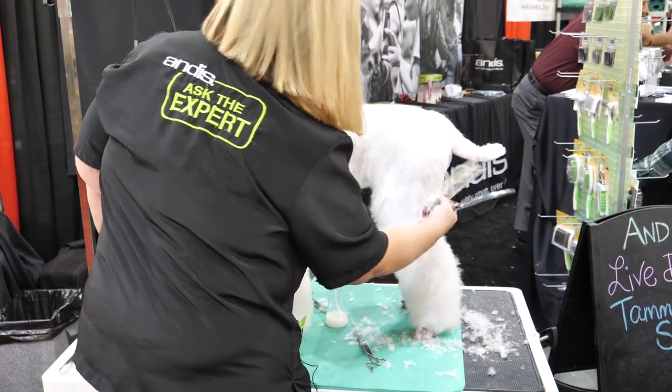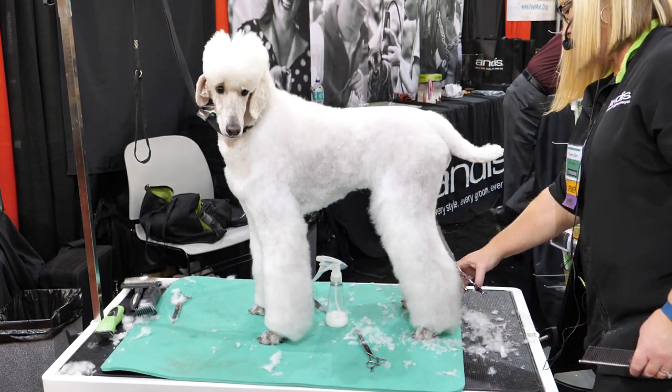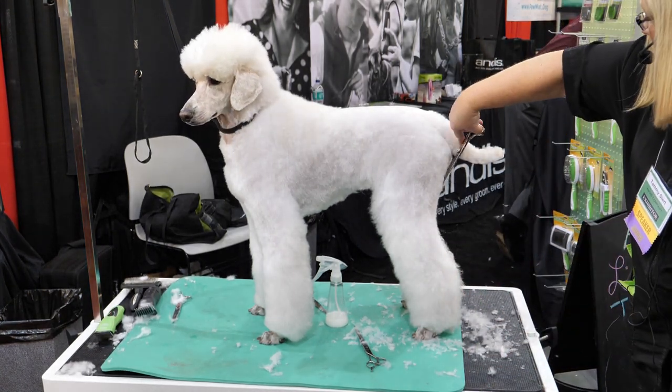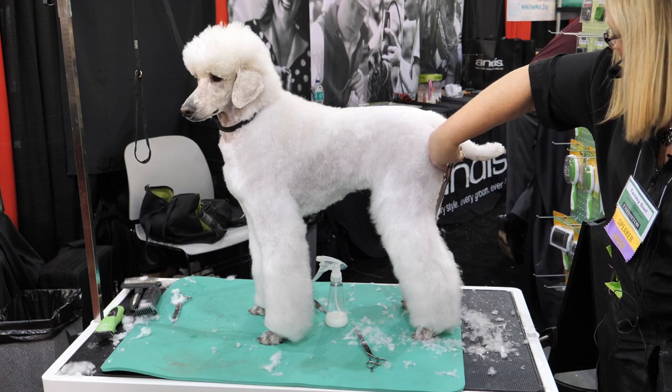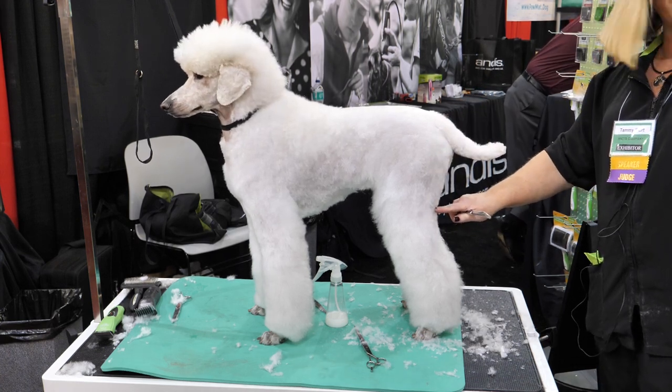I even think this can be a little bit shorter. If you felt this, it's probably as short as like a 4F blade.